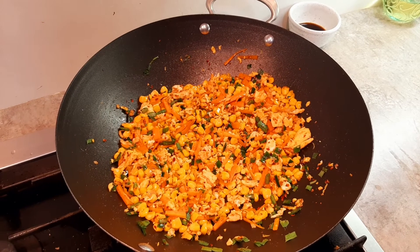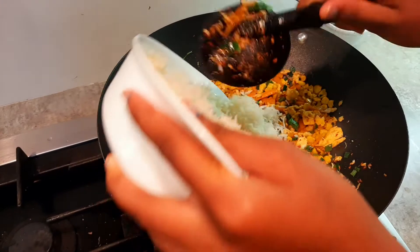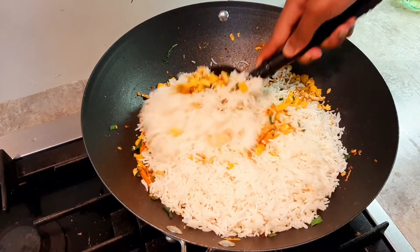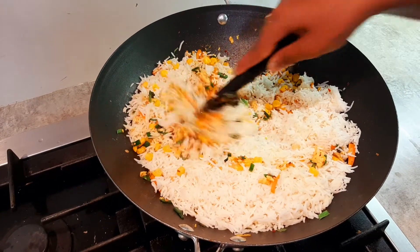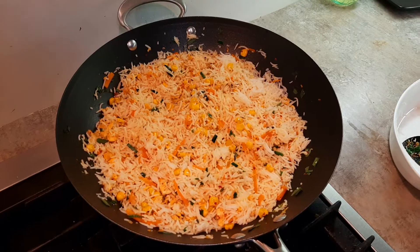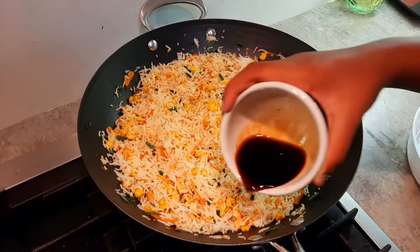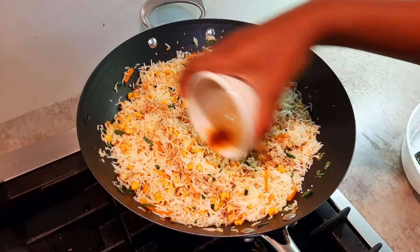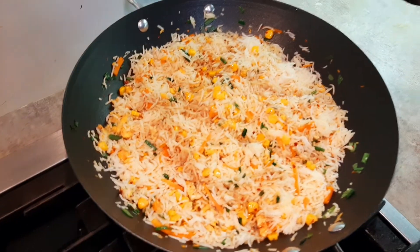It's time to add the rice. I mixed it well, so now it's time to add soy sauce. Again, stir it well.